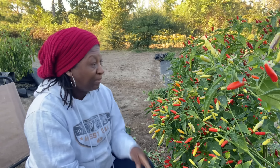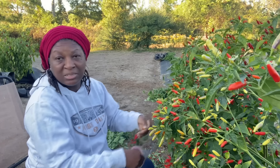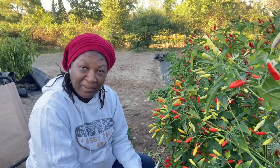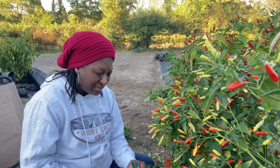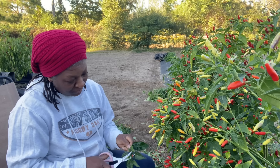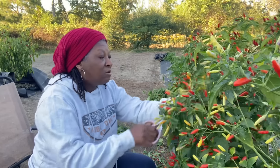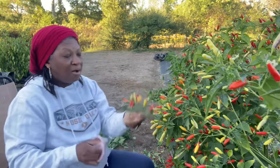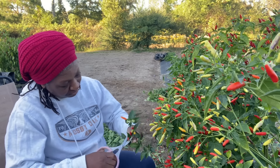That's going to do it for this video. I got to get back to work — I am losing daylight. Thank you all so much again for watching Homestead Heart. We're growing our groceries, y'all. Peace and blessings to each and every one of you, and I will see you all in the next video. I don't want to be out here with a nightlight trying to harvest peppers — and it's already cold out here.